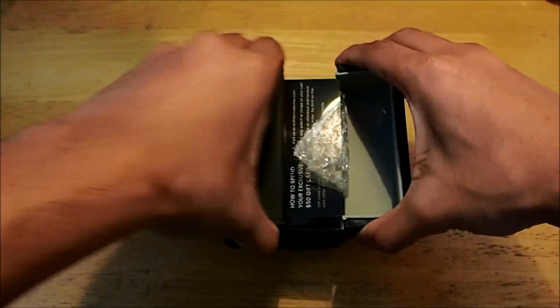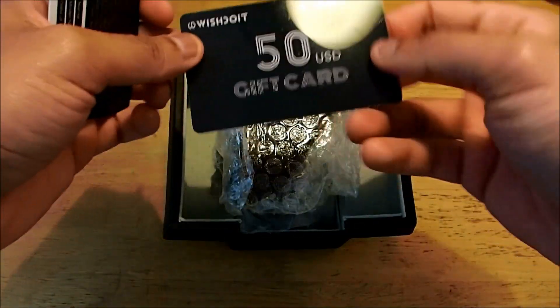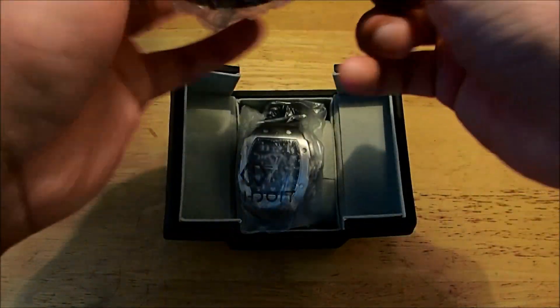Nothing else in here, and you have this special opening. You're given the warranty card and your $50 USD gift card.